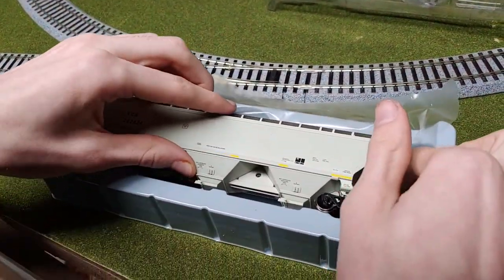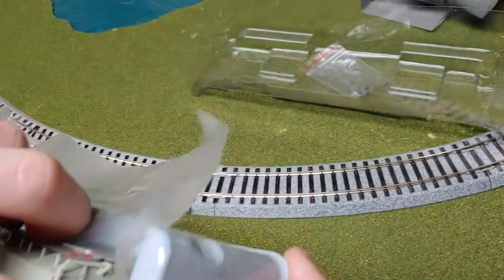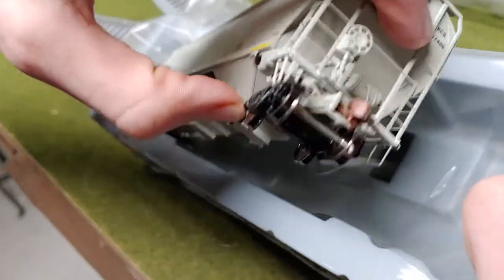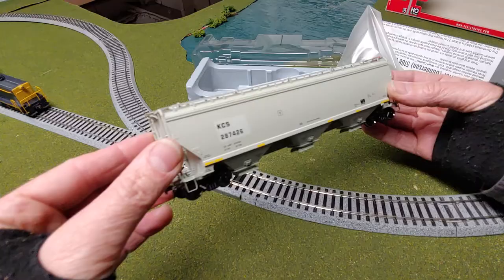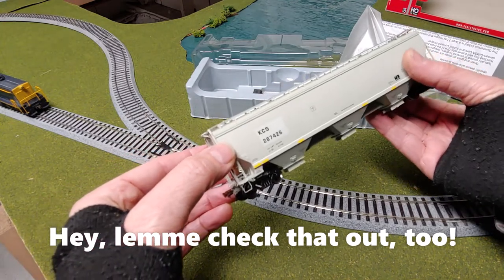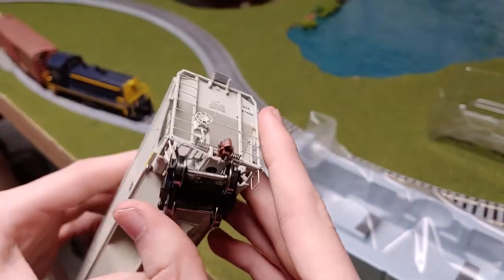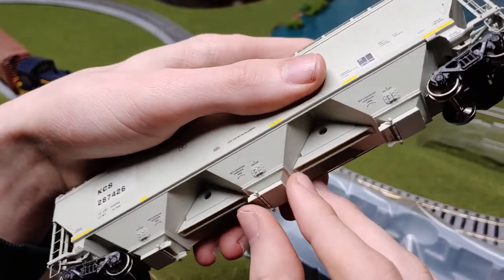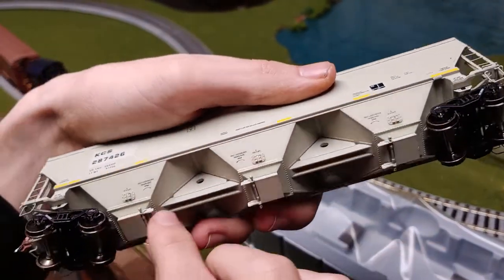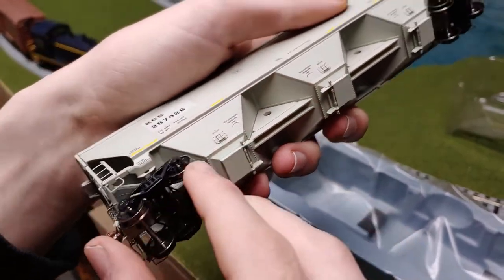Here's the train. I'm gonna take this out carefully. I'm gonna start with the trucks. You got a bunch of underbody detail. Little doors right here that do not open.